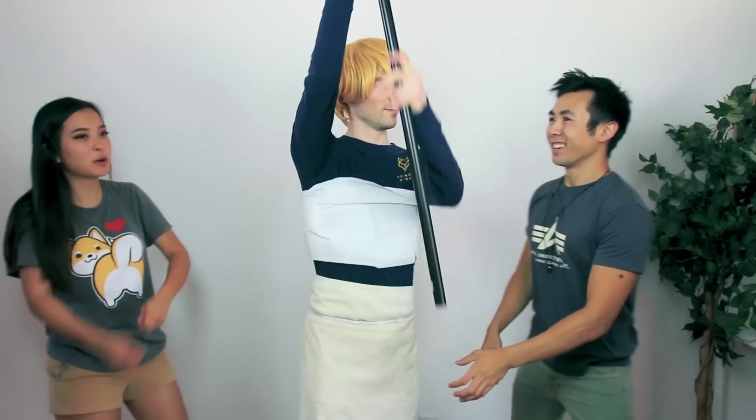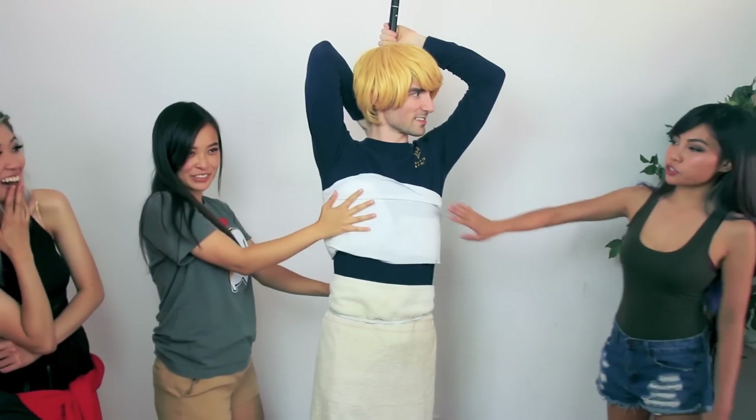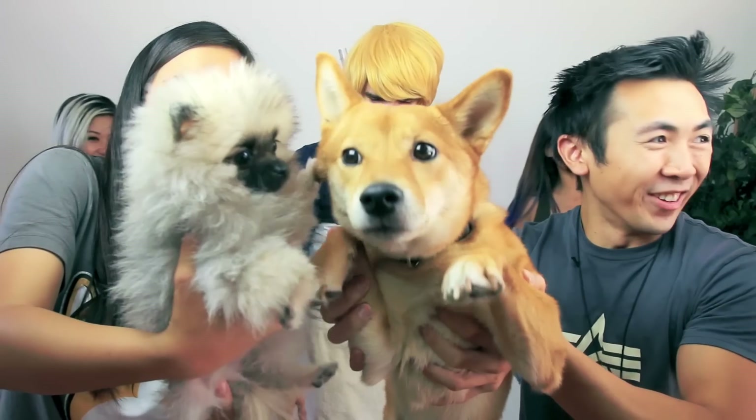Heroes never die. Sensational! And awesome! Holy staff! You look so weird. You have to get into character! You're like the worst Mercy I've ever seen! What is this? Heroes never die. Yeah! Come on, James! Heroes never die! Yeah! Yay!